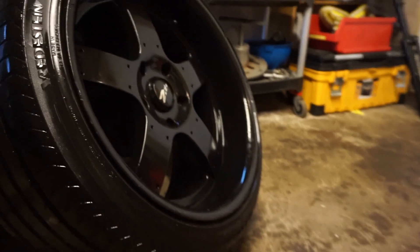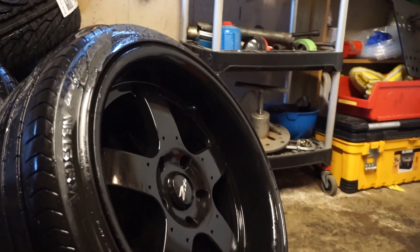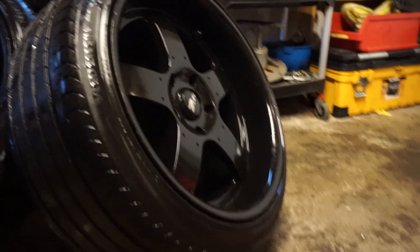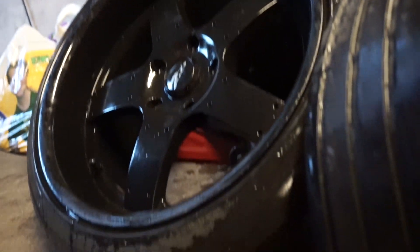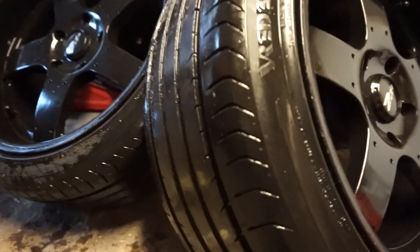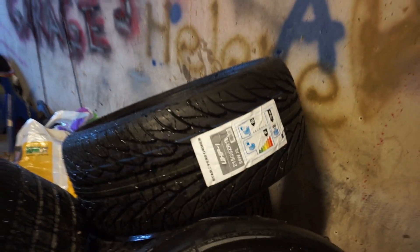This is the rear wheel — these are 9.5 as I said, and the ET offset on this one is 41. I have a 20 millimeter spacer, but I think ET 21 would be too much. So we'll try mounting them as they are and see. The rear tires are okay, but the front, as you can see, doesn't look so good. We're going to mount the brand new tire — 215/35/18 — and the fronts are ET 37.